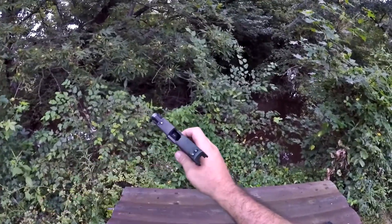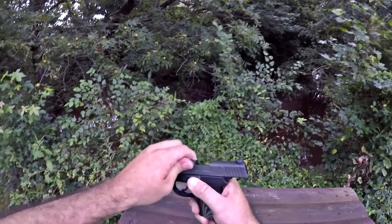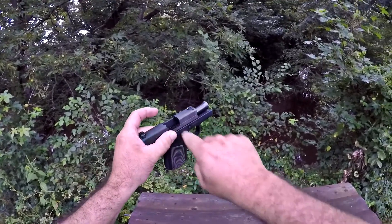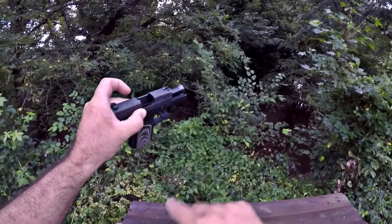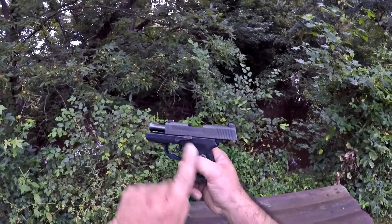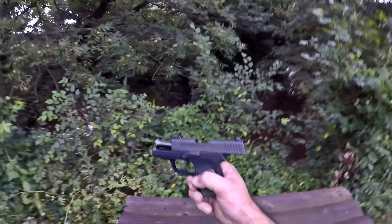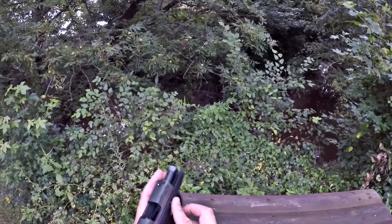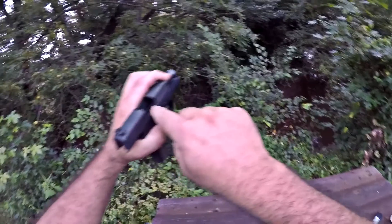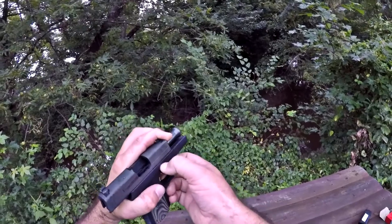Some of these guns are actually coming with a tool now to help you hold this slide where it needs to be, because you have to line this slot up with the notch on that slide. There's a notch on the slide and a little tab sticking up on the slide stop or slide catch. So what I've been doing is I'll take this hand, pull the slide back just a little bit, and then let it go forward until that notch lines up with the tab and then push that pin out.